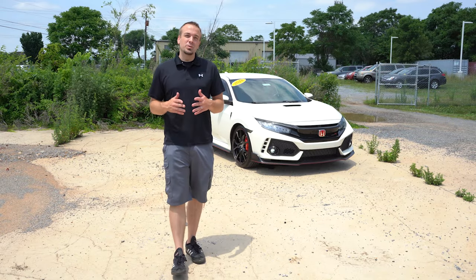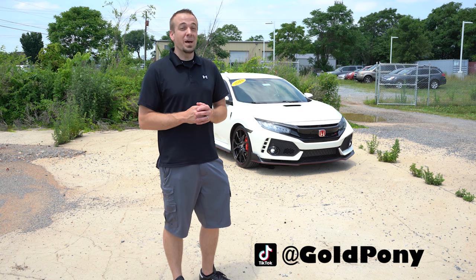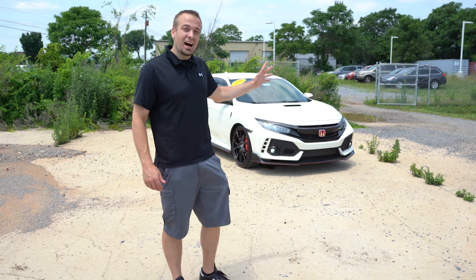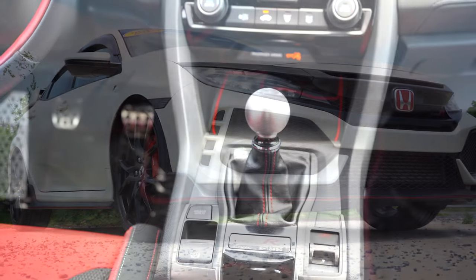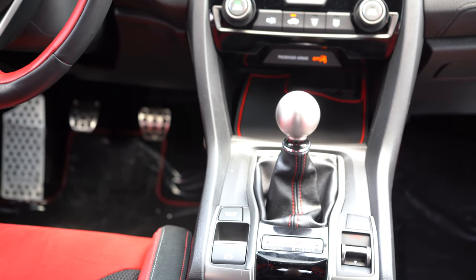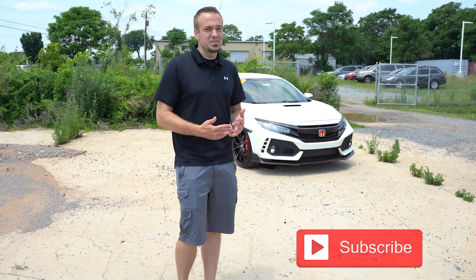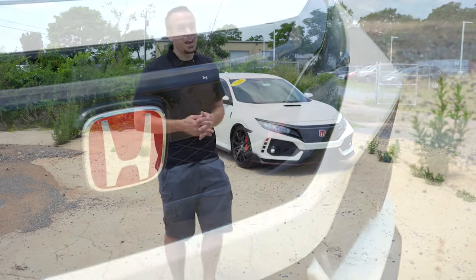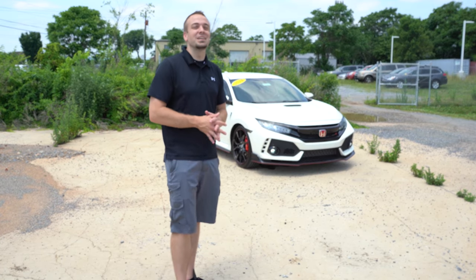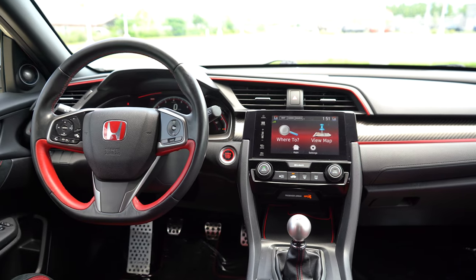Welcome back. I'm Gold Pony — I do new car, truck, and SUV reviews on YouTube. Today we have the 2018 Honda Civic Type R, which only comes with a six-speed manual. I noticed I haven't made a how-to-drive-manual video in about five years, so with the Type R here I figured it was appropriate to redo it. In this video I'll cover how to brake, how to turn the car on, how to shift, and most importantly how to not stall out.